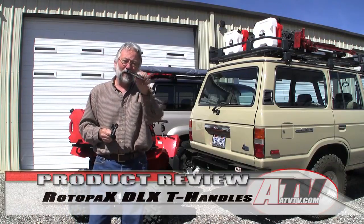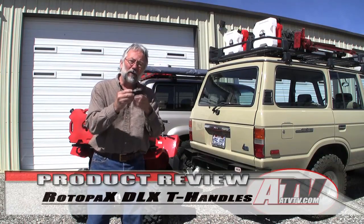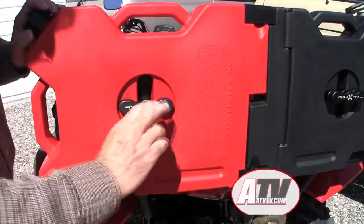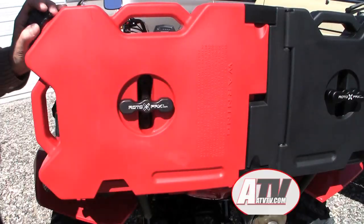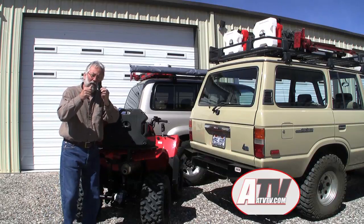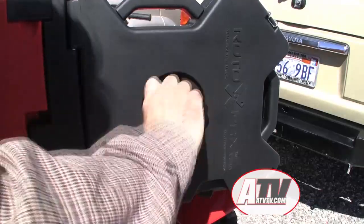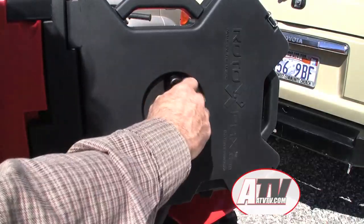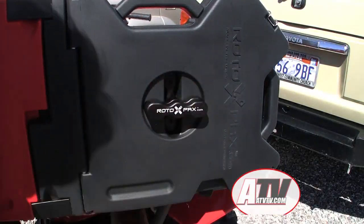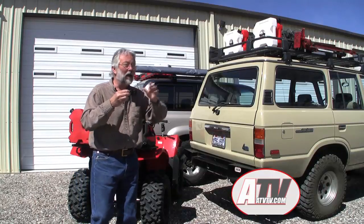Here's what I say about the regular handle: get rid of it. Make sure that you order the deluxe handle — the difference is amazing. On the regular handle, when you want to tighten the fuel container down, you twist it until it latches on. The deluxe handle, with its really clever design, means the second handle tightens it down — you just click it on and then get it tightened down so it doesn't move around. Big, big difference.